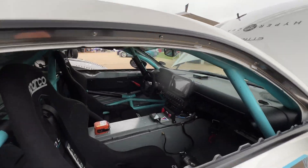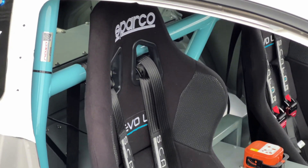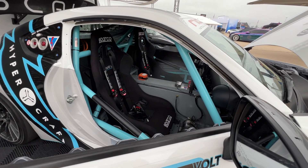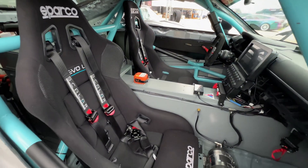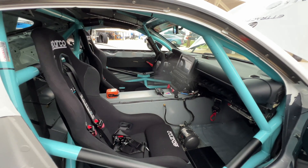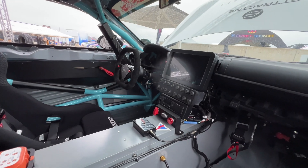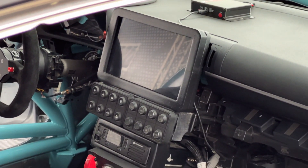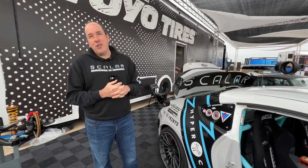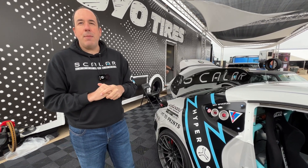We haven't seen the interior yet — let's take a look. Could you go through all the components? There are two seats — not a requirement, just because there's no point having such a unique car if you can't put a passenger in it and scare them a little. It's really for ride-alongs. What you're looking at here is the canvas keyboard — two eight-button keyboards. One is all powertrain-related functions and the other is all chassis-related functions: lights, wipers, map control, regen maps.